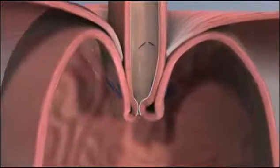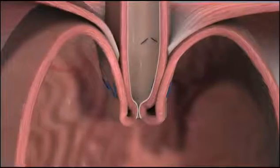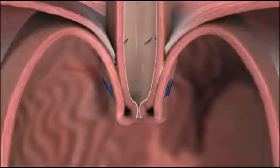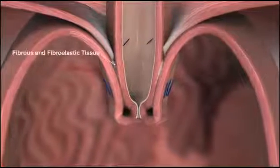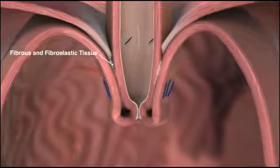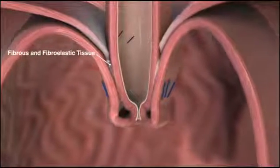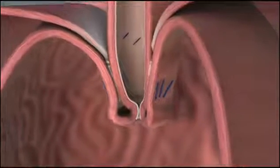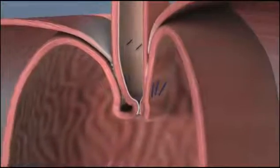TIF is long-lasting. Studies show that in the weeks following TIF, a natural healing process called serosal fusion occurs, creating a layer of fibrous and fibroelastic tissue to bond and secure the tissue folds. Durability of the valve and clinical efficacy have been confirmed in long-term studies.